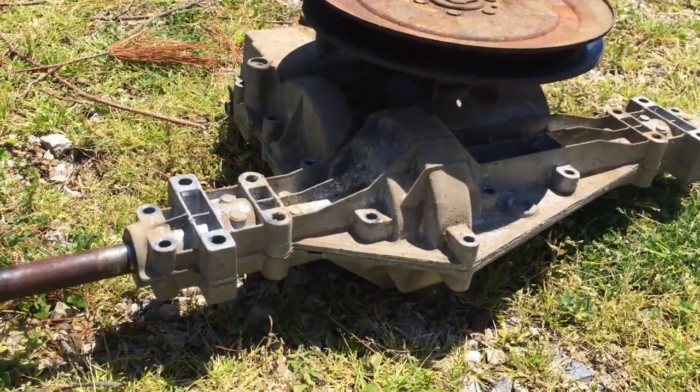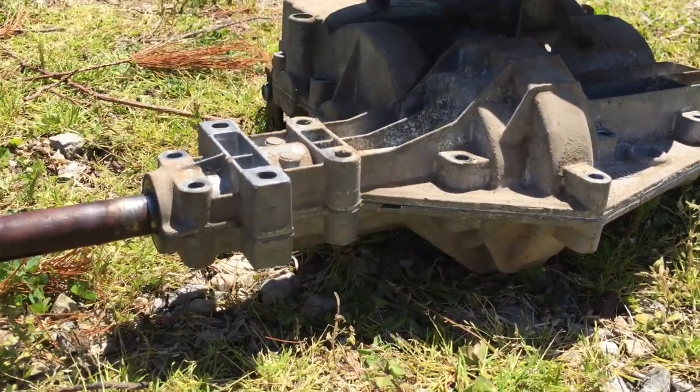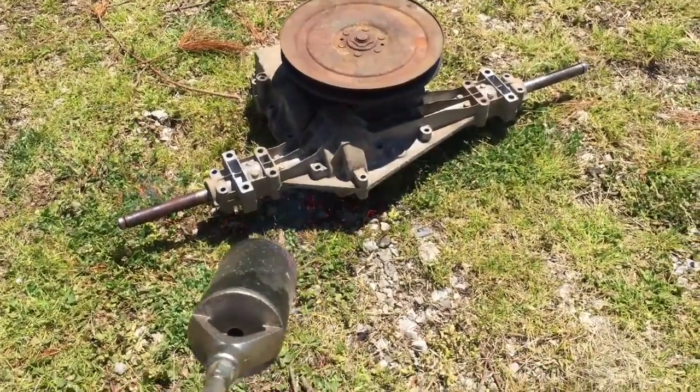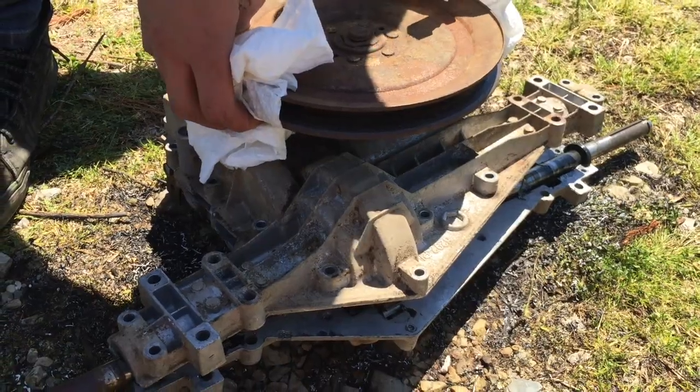We took out all the bolts and honestly the hardest part of this job is getting this thing split open, because there's a seal between the two halves. We'll try to warm it up with a torch. That heat helped open up the seal — you can hear it coming loose. And off it comes.